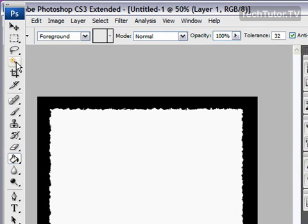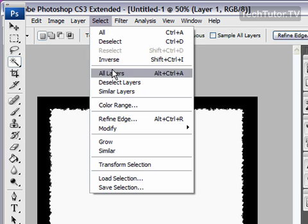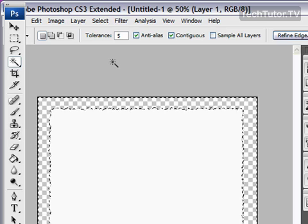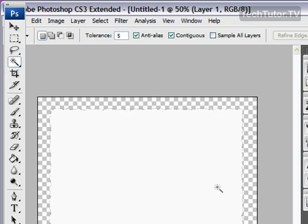Now you're going to select your magic wand. Set your tolerance pretty low — I like mine set to 5. Make sure that you have these two options checked. Then go in and select your white area. Now go to Select, then Inverse, and then press your Delete key. That's going to take the black away, so all that you're left with now is your torn piece of paper. Go ahead and do Control D on your keyboard to deselect.